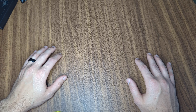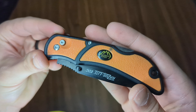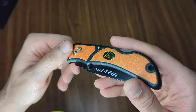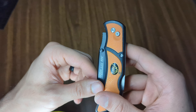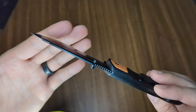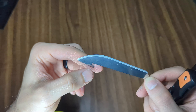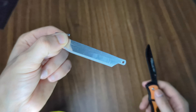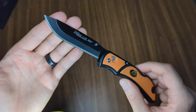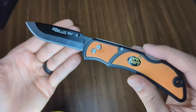The first one is going to be the Outdoor Edge Razor Light EDC. Some of you guys may have seen this on Battle Box — I believe that's actually where I acquired it. It looks like a normal pocket knife, but that is not a two-toned blade. That is a scalpel blade insert that allows you to completely remove the blade so you can just discard it when it gets too dull and put in another one. The blade replacements are not that expensive, so if you don't like to sharpen knives or don't know how, this may be a really great option for you.